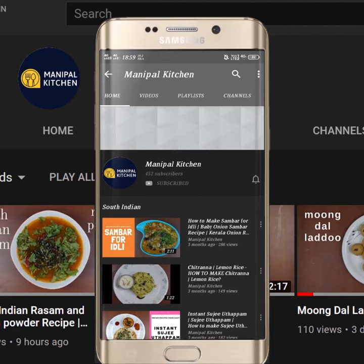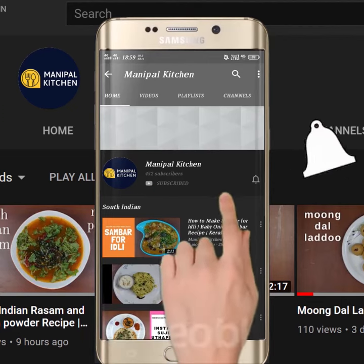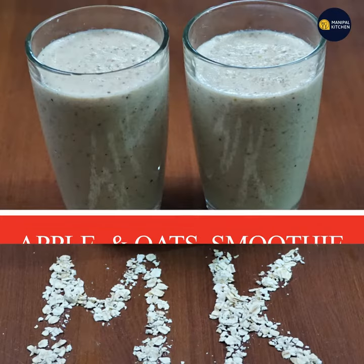Subscribe now and press the bell icon, never miss an update. Welcome to the kitchen.